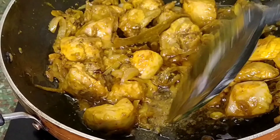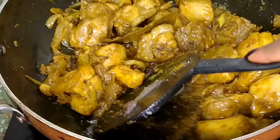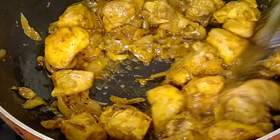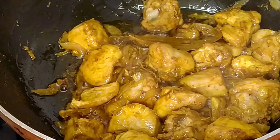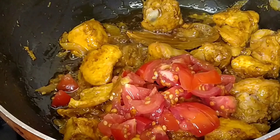Don't worry if your masalas are sticking — afterwards when you add water it's going to be alright. Now that your masalas are cooked, you can add your roughly chopped tomatoes. Let's give it a stir.